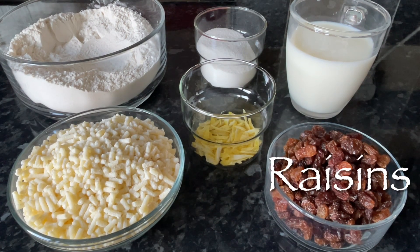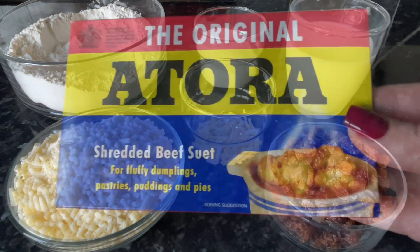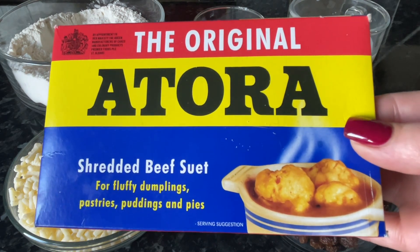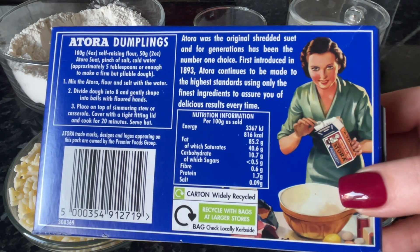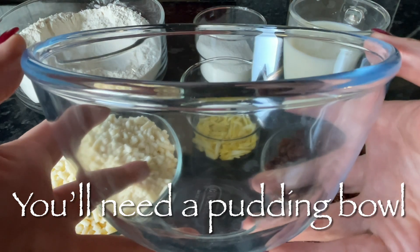So I've got some suet, some raisins, some milk and some sugar, some flour, and some lemon zest as well. This is the suet here just for those that are interested. Like I said, if you can't find it don't worry, you can use lard or butter because suet is just a fat at the end of the day.